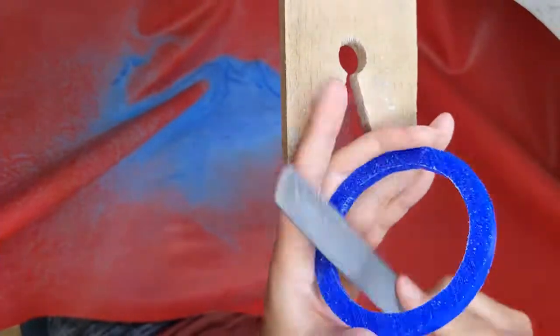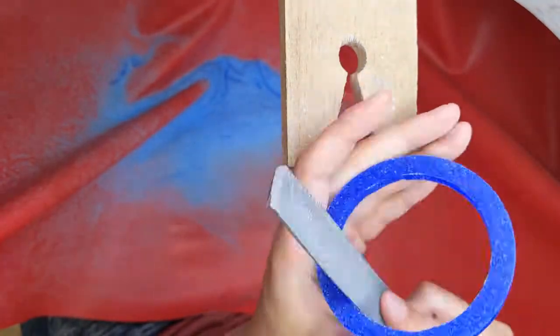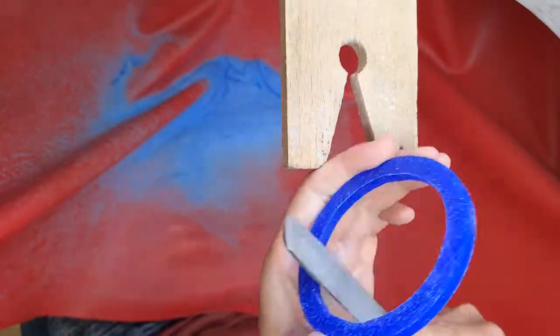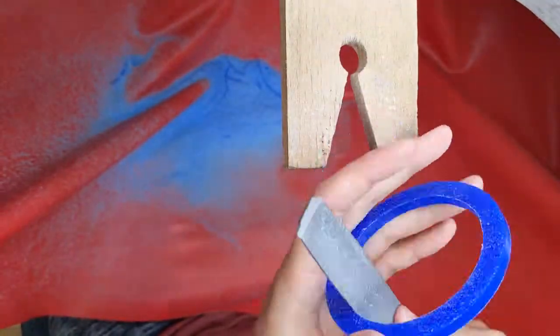Now I just have to file the inside smooth. I'm just using my half round hand file, just filing around and around.